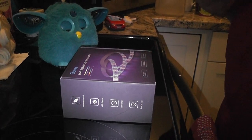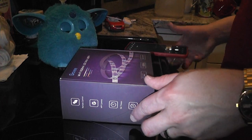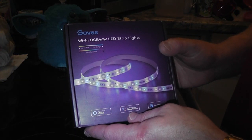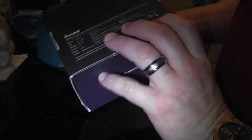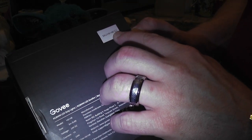Hello Govee community! This is the unboxing of the WiFi RGB WW LED strip that's waterproof, 9.8 feet long. It's the H148.